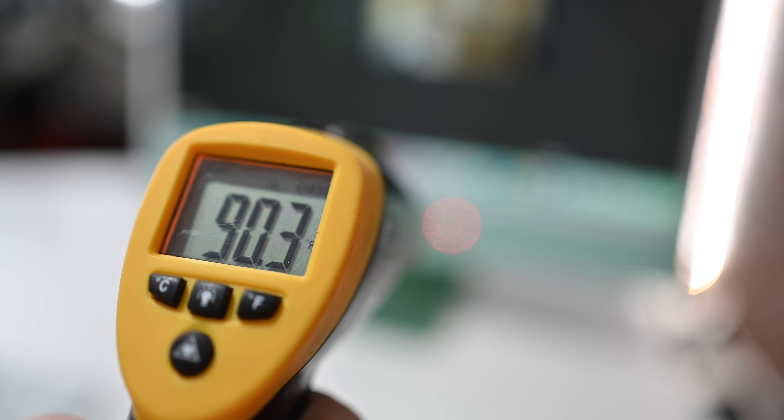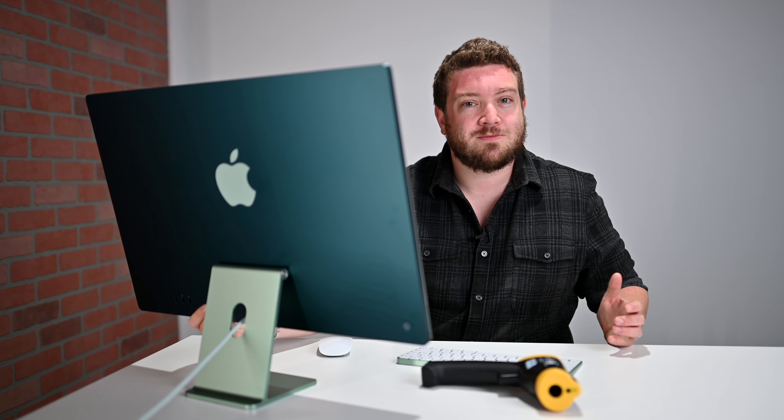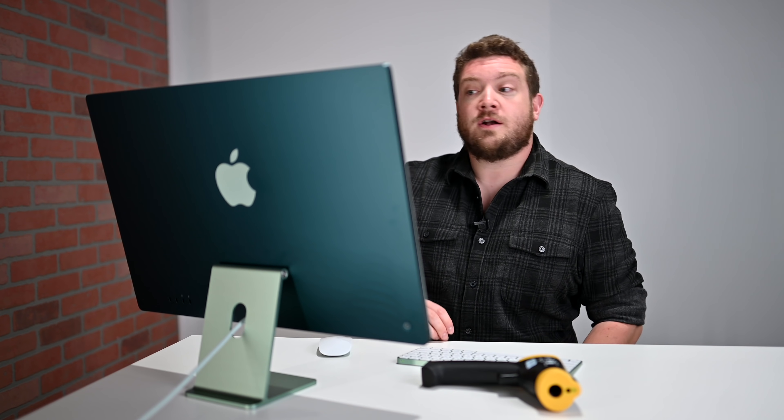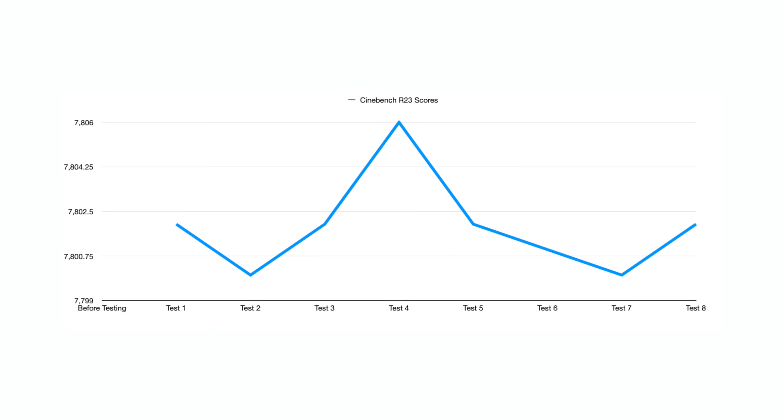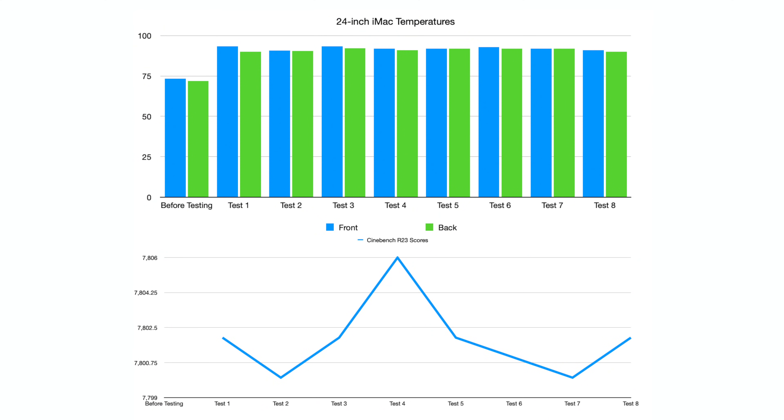These temperatures are lower than what we've seen on some pretty hot Macs, and the machine feels very warm but not uncomfortable — I can hold onto it without any issue. Looking at performance: our first test scored 7,802, our second scored 7,800, and our third jumped back to 7,802. Some tests got up to 7,806, but they never dropped below 7,800. No matter how many times I ran the test or how long the processor ran at max capacity under high heat, it never dropped its performance — which is really what I wanted to see.